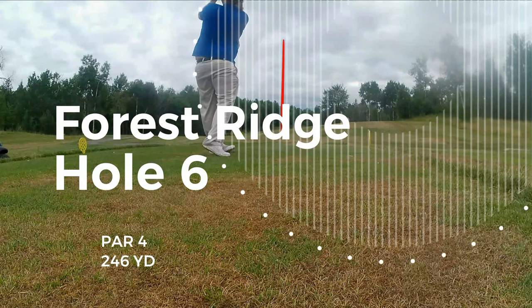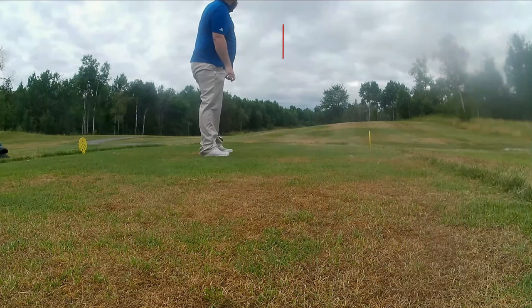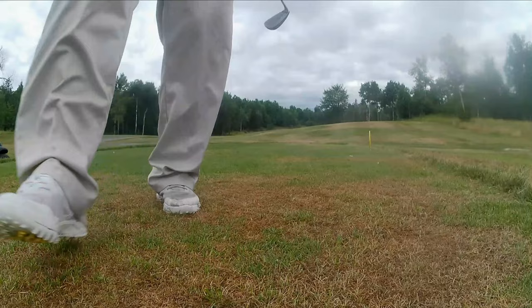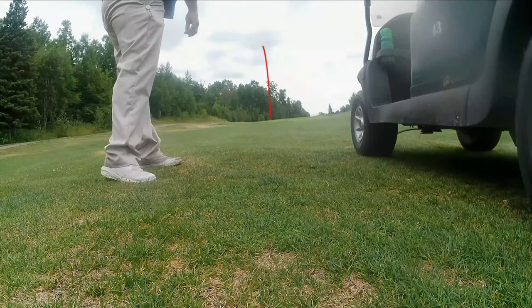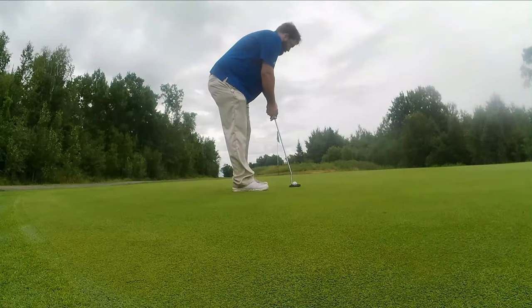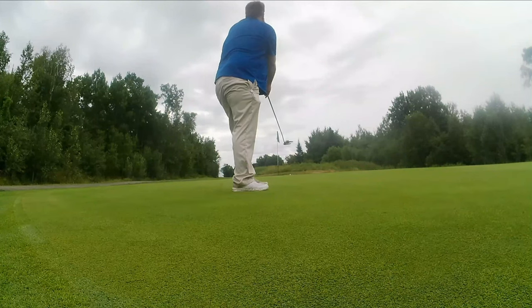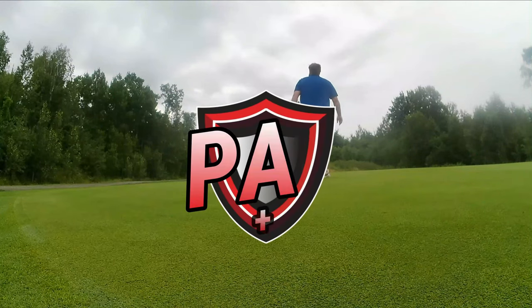Par four, only about 250 yards from these front tees. There we go — that'll work. That'll leave me right around that hundred yard mark again. So I've got 97 yards — that'll be another three quarter pitching wedge. That's a little low, but hopefully it'll scramble up there. Give myself a good putt here, a good looking birdie — technically it's a green in regulation and a birdie putt. Breaking, breaking. Didn't quite get her there.